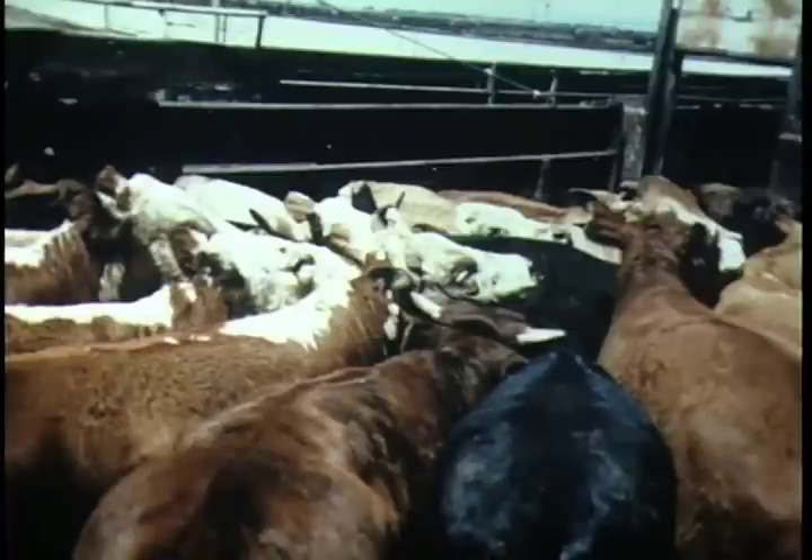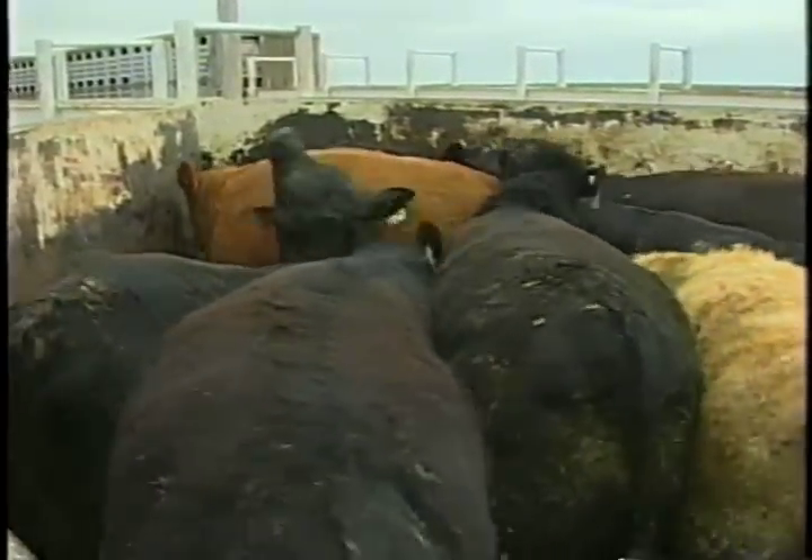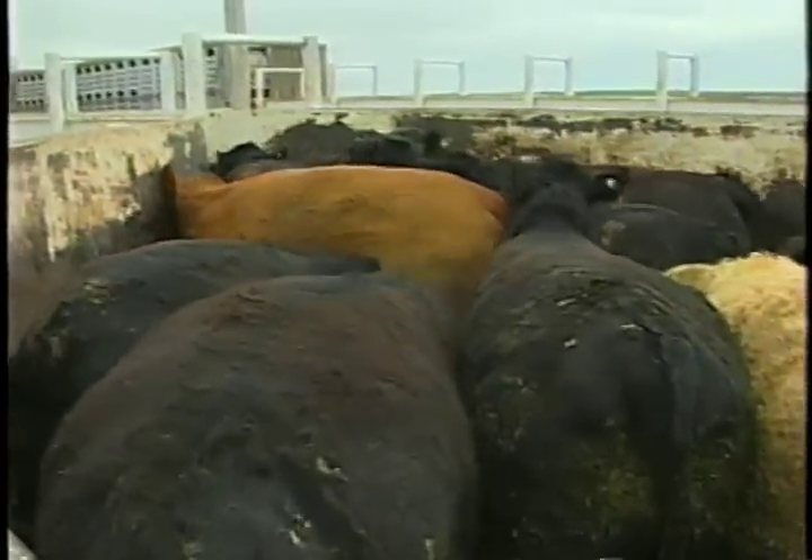Here's the biggest handling mistake of all: too many cattle stuffed in the crowd pen. This is the number one handling mistake. If I could get people to put the hot shots away and fill the crowd pen only half full, you're going to have greatly improved handling. When they get all stirred up like this and they're all milling around and stuck together, there's no way you can have good handling.